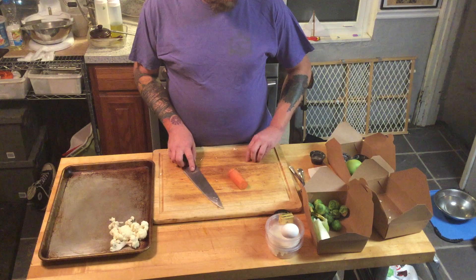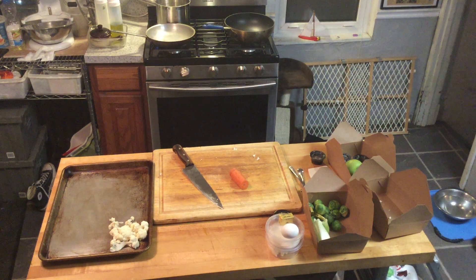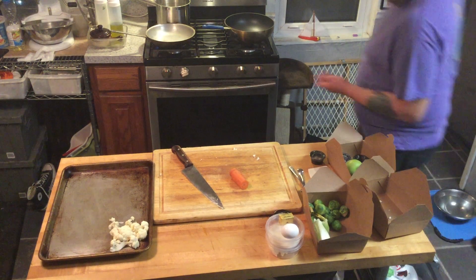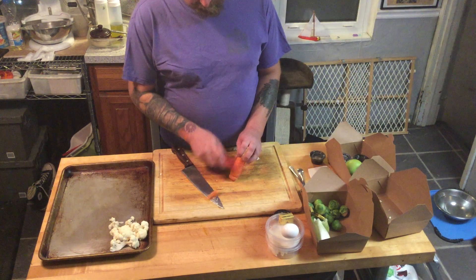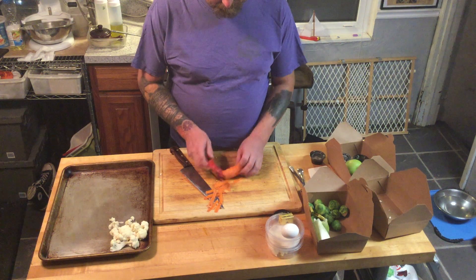So, carrot — I've got to grab a peeler. It's about a half a carrot, just something for a little bit of crunch when we're done. I'm going to make some nice long peels.